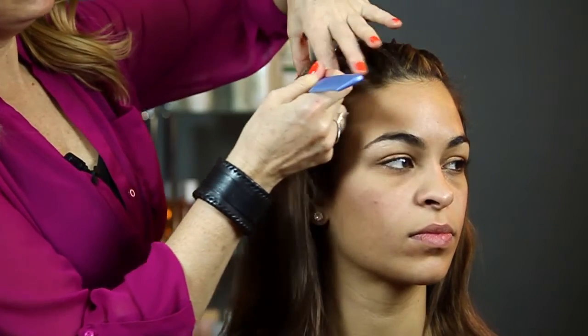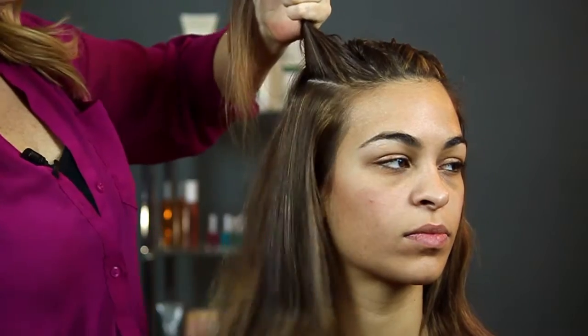All you need is a small claw clip, a bottle of hairspray, and one more thing — a sectioning comb just like this. You take just a section of hair like this and comb the rest down.